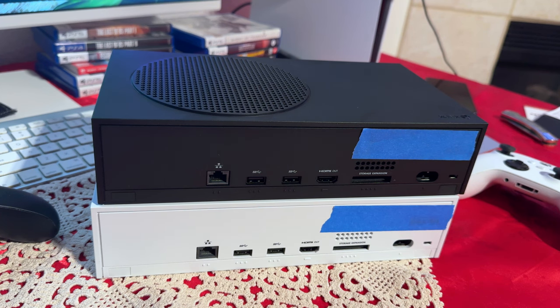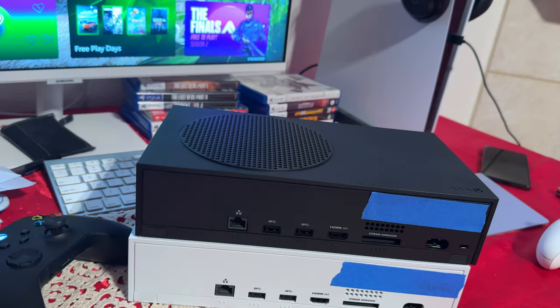So when it comes to the physical looks and what comes inside the box, it's all the same thing. Now you're probably wondering what is the difference. The only difference between the two is the storage. The black one comes with the one terabyte — out of the box you will be getting 800 gigabytes. The white one is 500 gigabytes but out of the box you will be getting 364 gigabytes. So the difference between the two is 440 gigabytes of storage, which does make a pretty big difference.